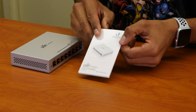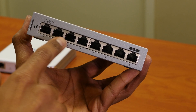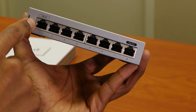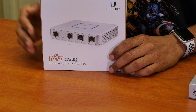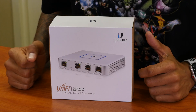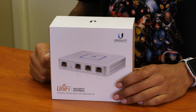I want everything to work correctly within my VMware lab. We have the beautiful eight port gigabit switch with one PoE pass through. Let's put this one down, get the other box, and open up the gateway router. The next one is the security gateway, the UniFi gateway router. Let's unbox this and see what's inside.